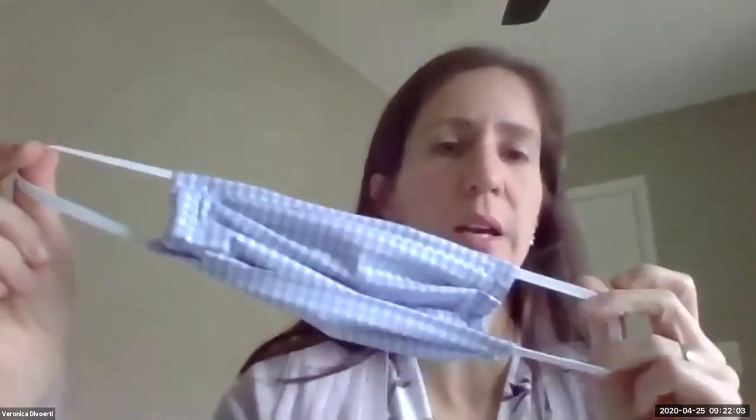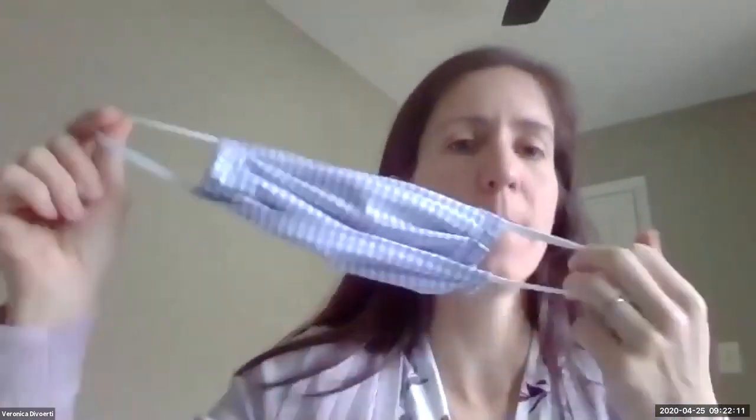Now, there are a lot of cloth masks floating around and a lot of people are using them. The CDC is now recommending that we use cloth masks when we're going into public and don't have access to any of the other masks. Of course, it's not as protective as the other ones, but you can still use cloth masks.